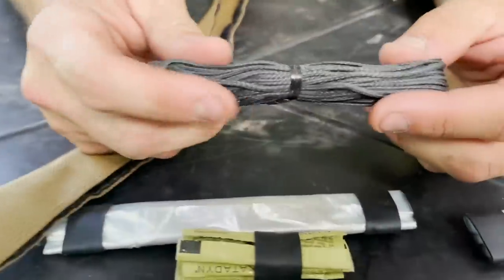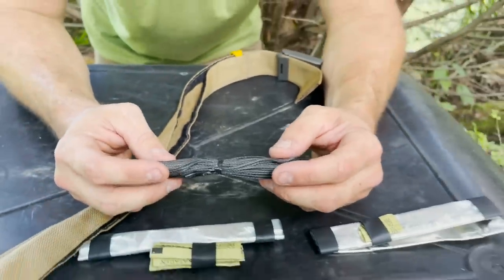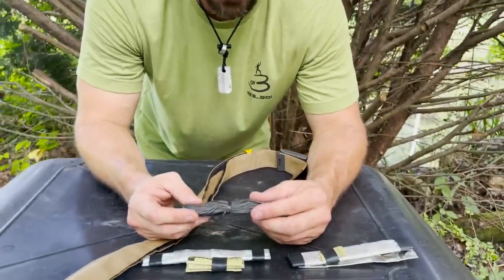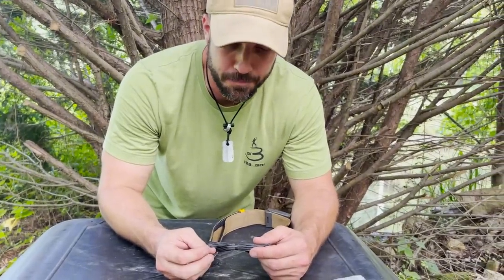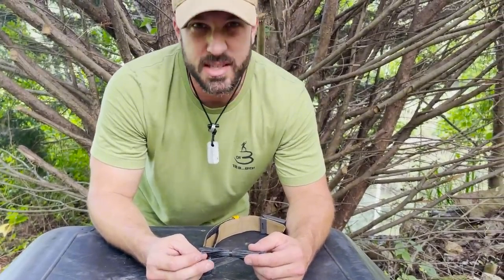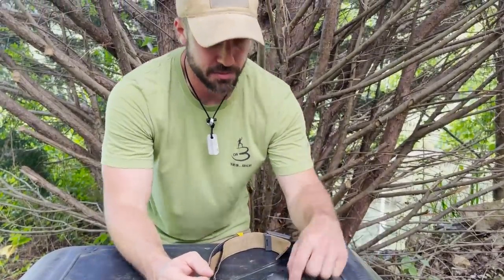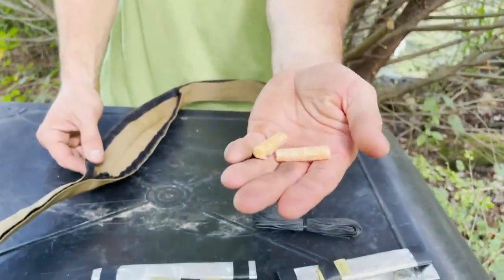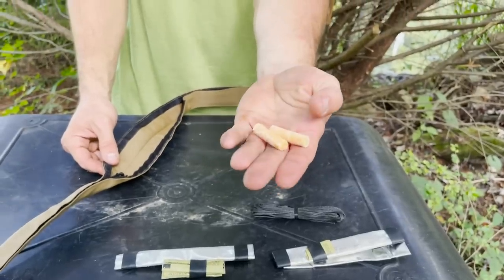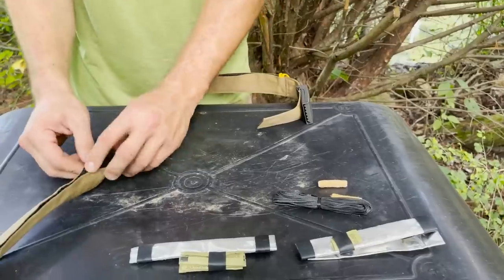I've got some cordage here. This is Technoracord — about 400-pound test, which is pretty incredible. Really, really strong stuff, smaller in diameter than paracord. About similar to what you'd get on bank line, but much stronger than bank line. I've got two quick tender tabs. These burn for a long time — you don't even need a whole one to get a fire going. You can sometimes just cut them in half and that works great for emergency fire starting.